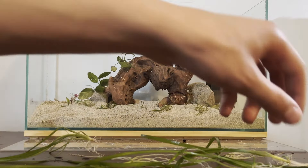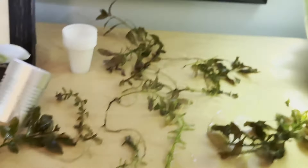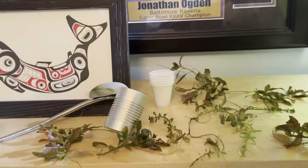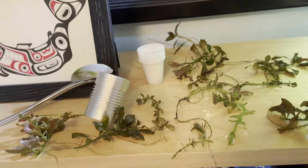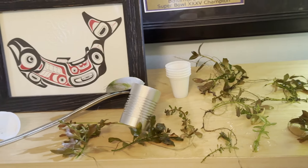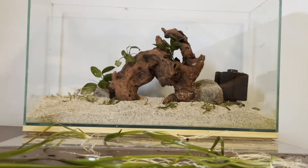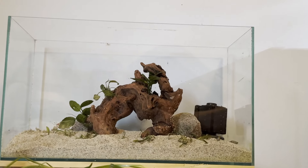Now we're going to add in our background plants. For that, we're going to be using a bunch of dwarf sag and all these assorted stem plants. These stem plants I pulled out of a fishbowl I had set up, so they will not need to adjust and convert from immersed to underwater growth. These are all very easy to grow as well - I'll pop up their names on the screen as I'm planting them. These will all go in the background behind the hardscape. The stems especially are very good because they grow quickly and pull a lot of nutrients out of the water column, really helping keep the tank clean.